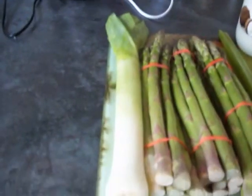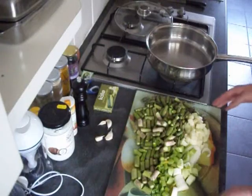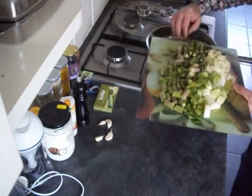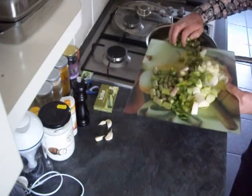Cut the woody end bits off the asparagus, and a leek — obviously cutting the top greeny bit off. The veg have all been washed, prepared, and chopped up. Don't worry about any chunky pieces — we're going to blitz it later on in the blender.